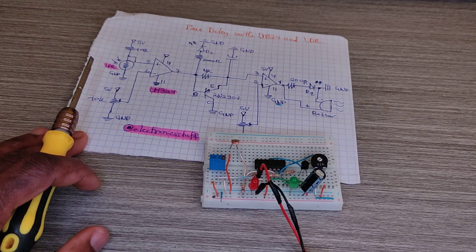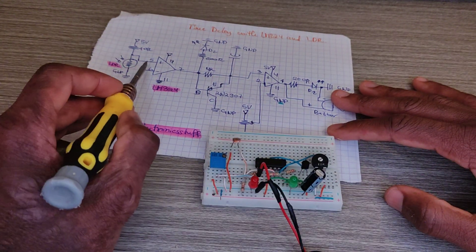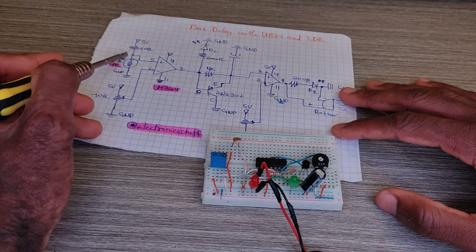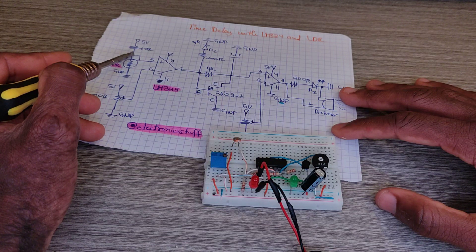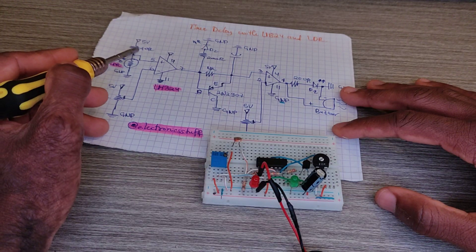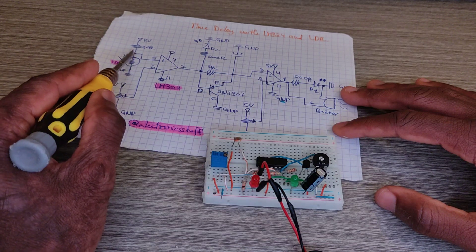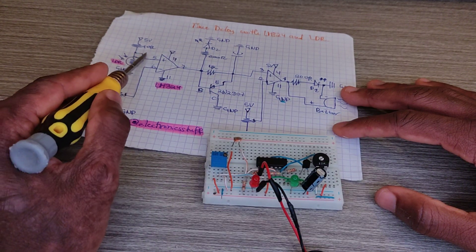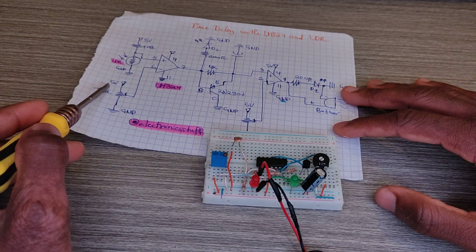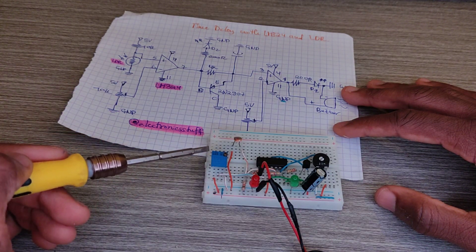This is the comparator. A voltage divider is formed here through a 10k resistor and the LDR. Pin five of the IC takes its voltage from this voltage divider.